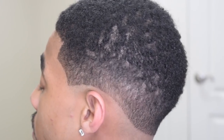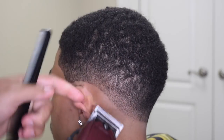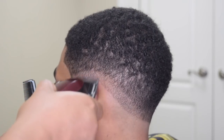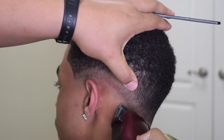What's up YouTube, I know it's been a minute. This is just a quick video on how to do a drop fade and how to leave the edges dark. I know a lot of people have been asking how to leave the edges dark, so in this video I'm just going to show you.